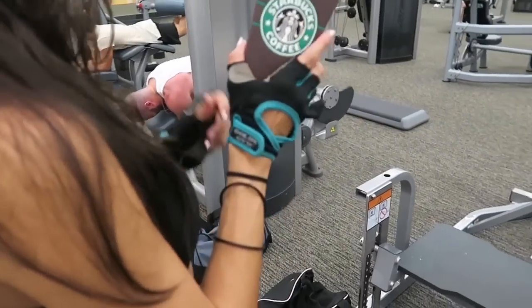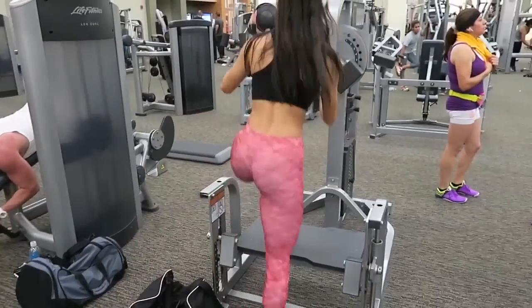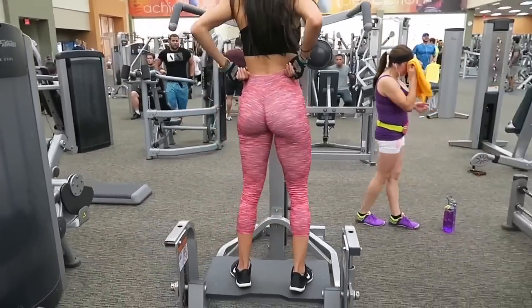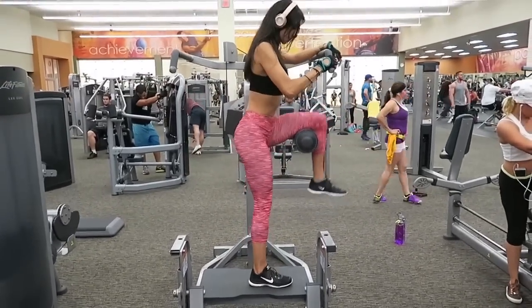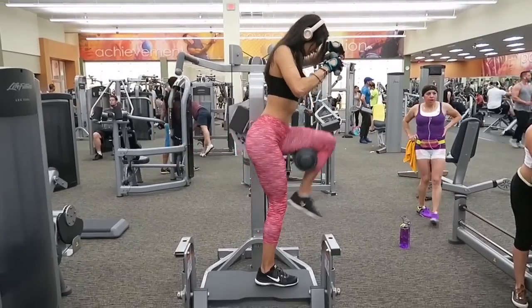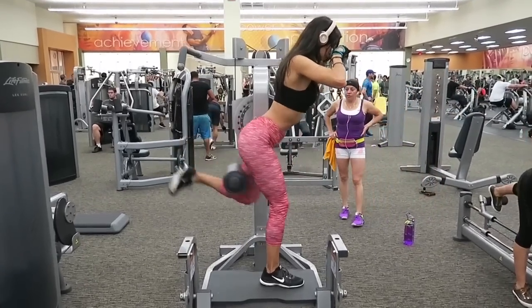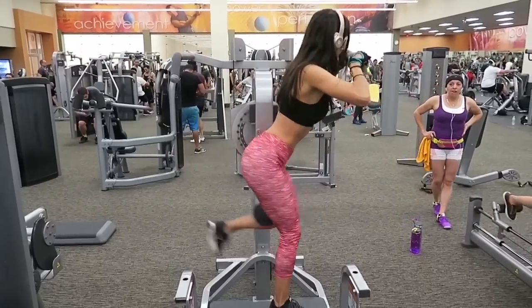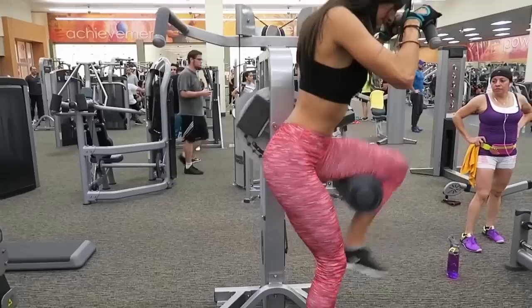So we are moving on to our final exercise — this is the hip and glute machine. Obviously, we will be using it to target our glutes. We are doing three sets of ten. I am going to put my leg over the bar and push back, and once I'm doing that, I'm going to squeeze my glutes for one to two seconds. Thank you guys so so much for watching and I will catch you in my next video. Bye!